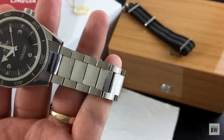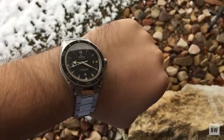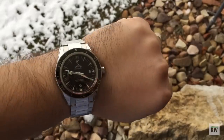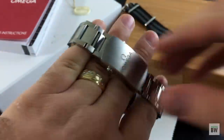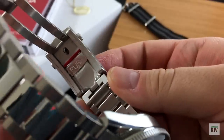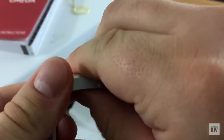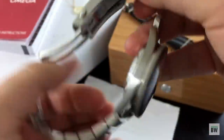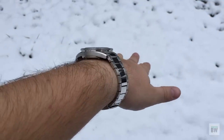You have an oyster-style bracelet, slightly tapering, very hefty, very comfortable on the wrist. This is a shot of it on my 7.25-inch wrist. It sits nicely and you can tell that this is quality. My favorite part about the bracelet is going to be the clasp — you have a push-button release, very nice. On the back here you can see where it says push; that engages a ratcheting extension, so there's a few different positions that you can increase or decrease the length of the bracelet on the fly. I like things like that, especially on a dive watch.